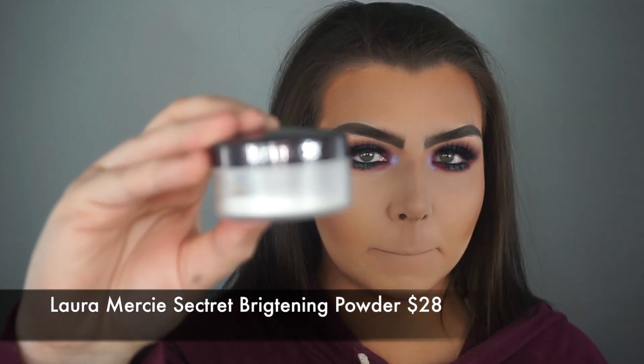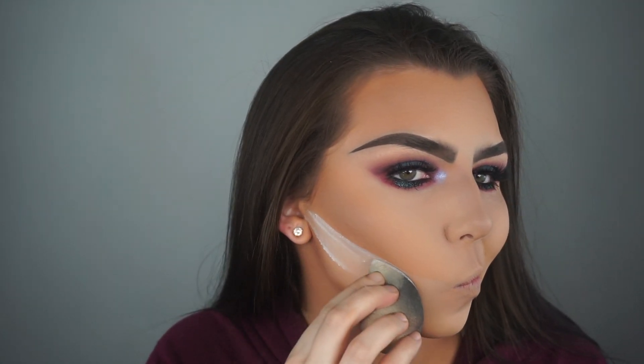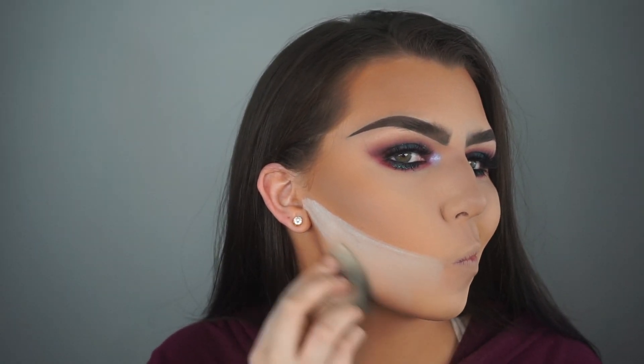To bake my contour, I am using the Laura Mercier Secret Brightening Powder. I have never used this powder before to bake, and to be honest, I didn't really like it — I would much rather prefer my Maybelline Loose Fit Me Powder. So I probably won't be using this powder again for baking, but at least I gave it a try.